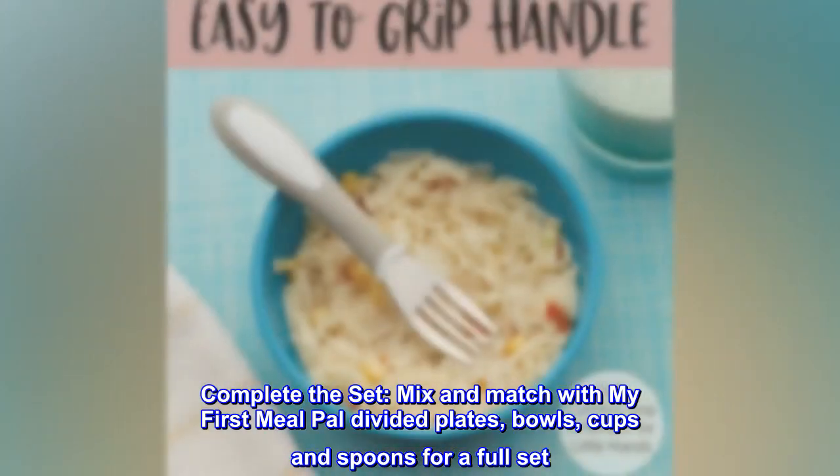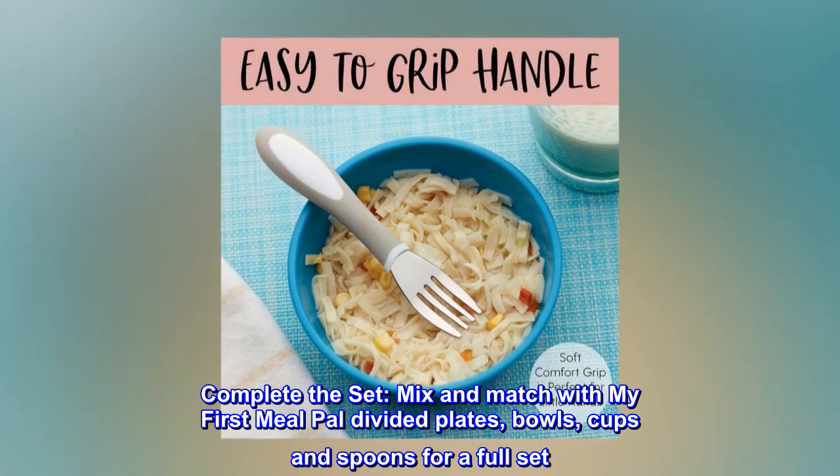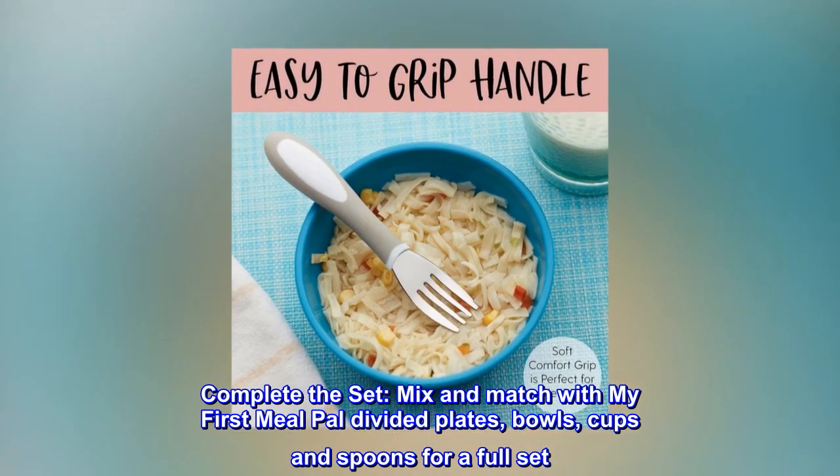Complete the set. Mix and match with My First Meal Pal divided plates, bowls, cups, and spoons for a full set.